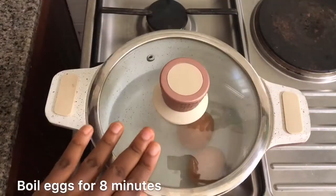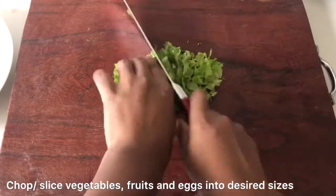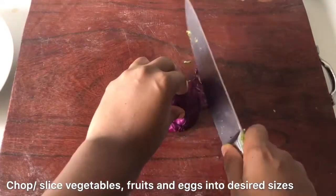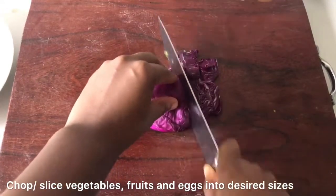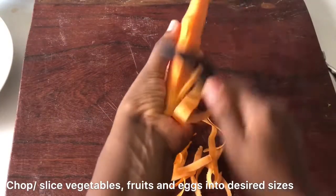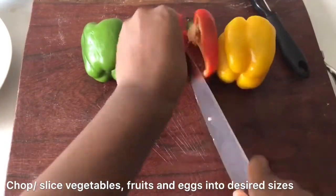We're going to boil our eggs — we want hard-boiled eggs, so about eight minutes will do. Now chop your vegetables, fruits, and eggs. I like to chop my veggies very tiny. I used a potato peeler for my carrots because nobody's got time for slicing carrots.